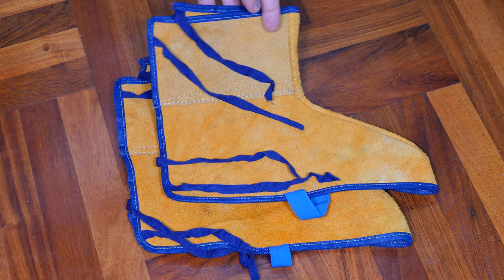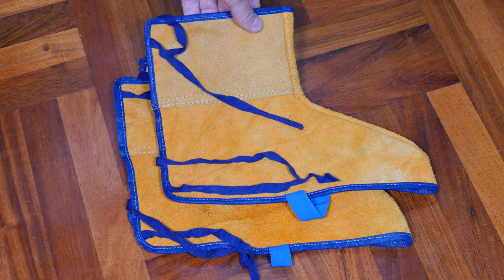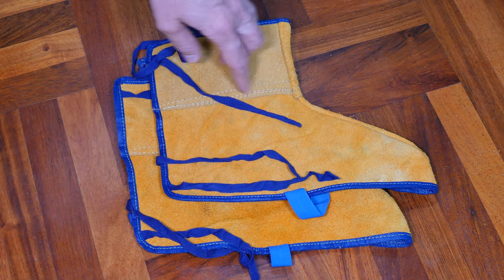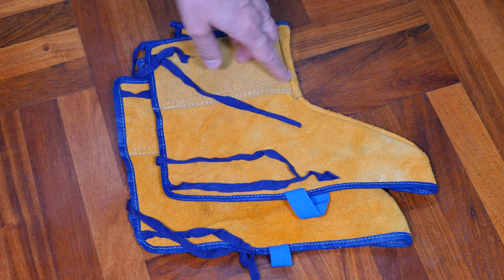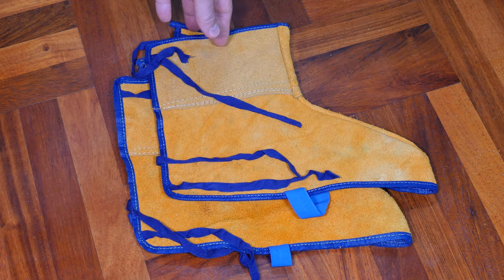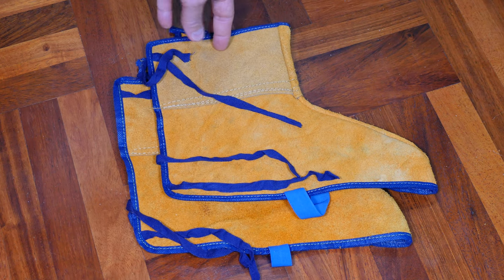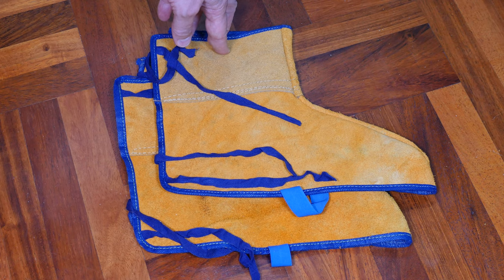Well, that's it for these inexpensive welding spats. They're leather, and other than some issues with the stitching — which I think I can probably make work — with a few modifications they'll probably do okay. I hope you found that useful and interesting for your DIY welding projects.